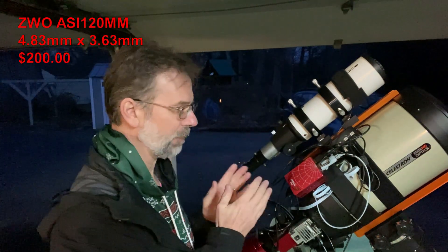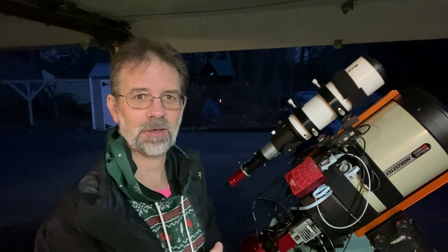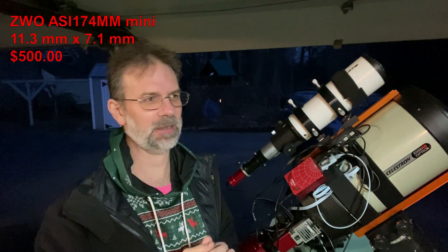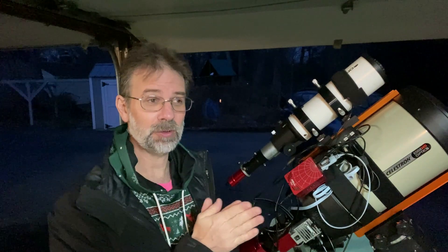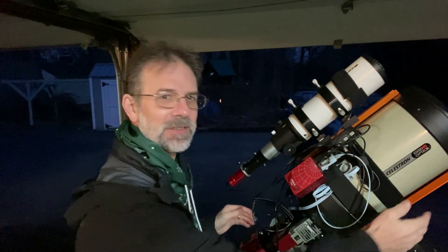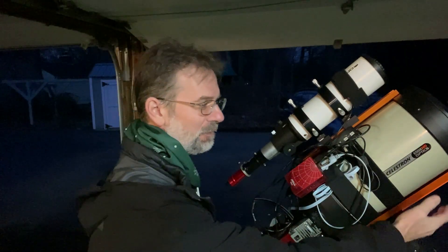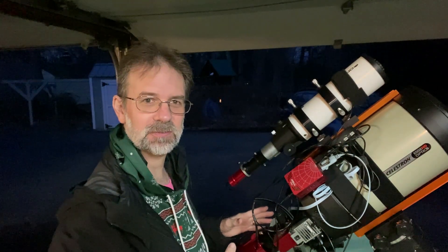This ASI 120 camera I'm using for guiding has a very small sensor, so I would not recommend it for off-axis guiding. For off-axis guiding you want a bigger sensor. The best one I can think of is the ASI 174 — it has a huge sensor, around 16mm diagonal, giving you a much larger field of view. One other downside of the off-axis guider is it makes your back end heavier, so you may need to add counterweights to the front.